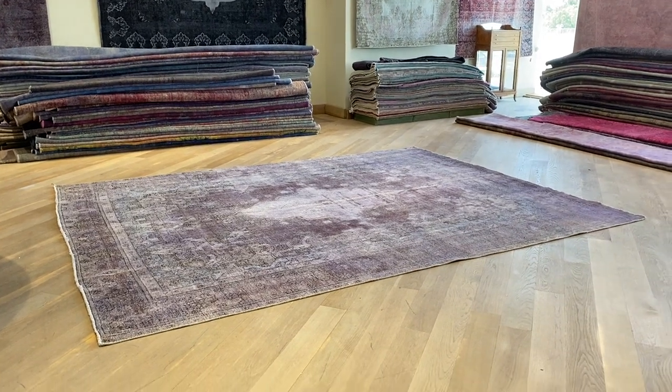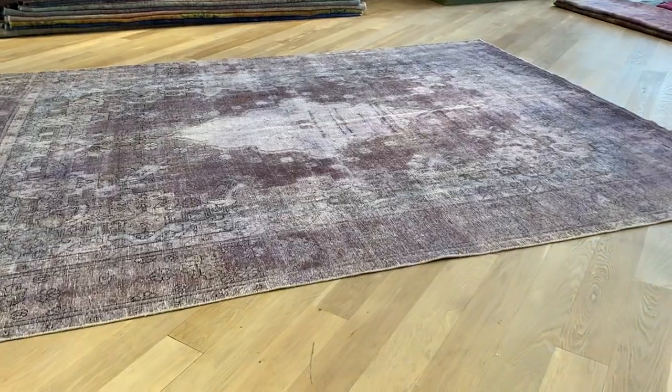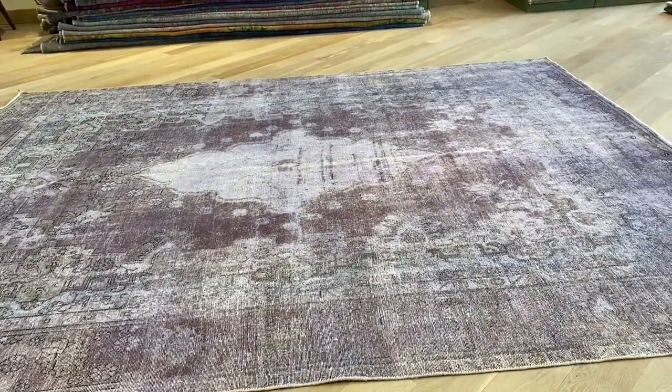Vintage carpet 21003. It's a Persian handmade carpet. This carpet has a very beautiful light purple color tone, almost like a lilac purple.